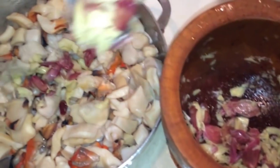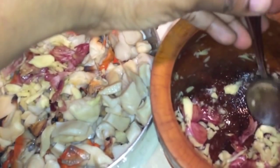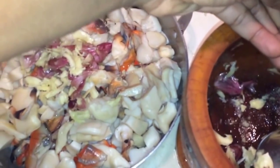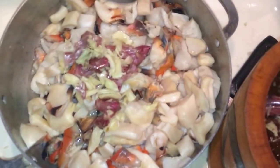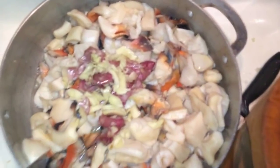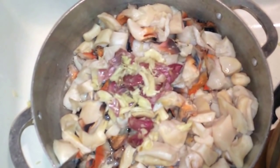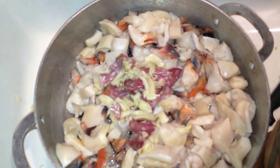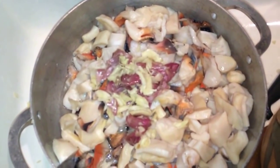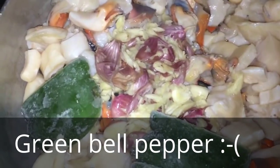Now we're gonna add some garlic and I'm also gonna add some green bell pepper to boil it. Any seasoning that you have is fine, as long as it doesn't have salt. Like I said, it's all muscle so it takes a long time to cook — whatever you can do to reduce the cooking process, like cutting it smaller and reducing salt, is gonna be better.